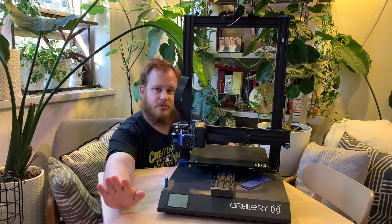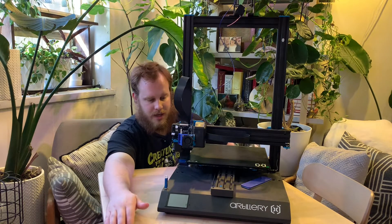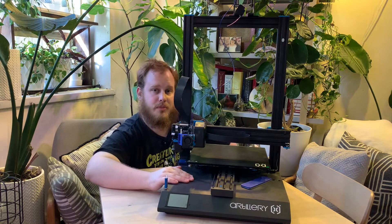Hello everybody, this is Aaron from the Sibling Rivalry channel, and today we're gonna do the long-awaited follow-up to the Artillery Sidewinder X-1.